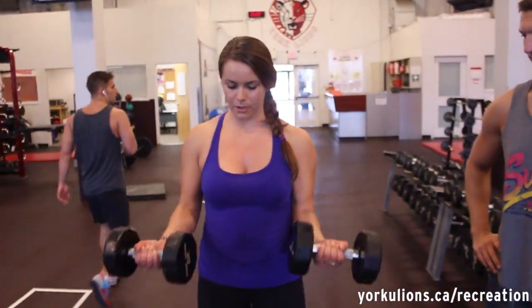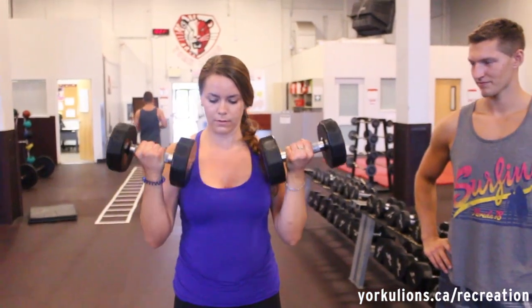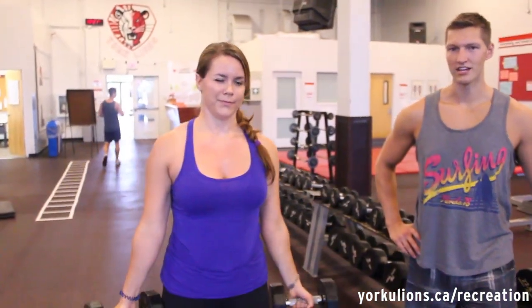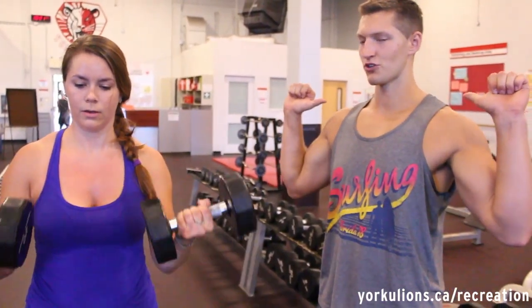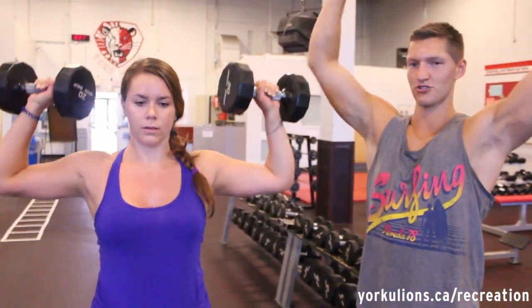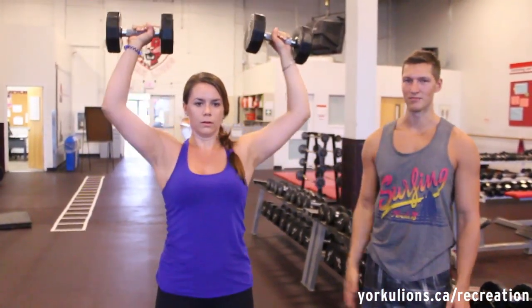Next we're going to do a set of two exercises, just to showcase both of them. First, Emily's going to do the bicep curl — it's going to work the front of the arms. And after that, Emily's going to do the shoulder press. She's going to start with the dumbbells at her shoulders, press up, completely straighten out the arms. This is going to work the shoulders and the back of the arms.